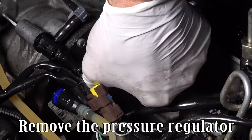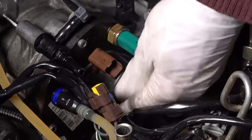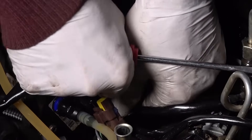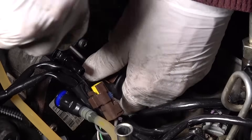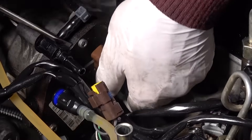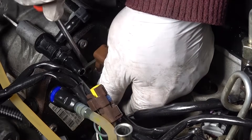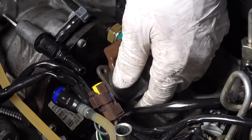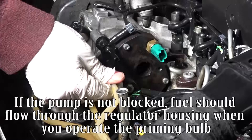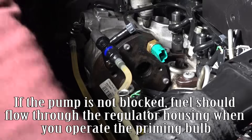Remove the pressure regulator. If the pump is not blocked, fuel should flow through the regulator housing when you operate the primary bulb.